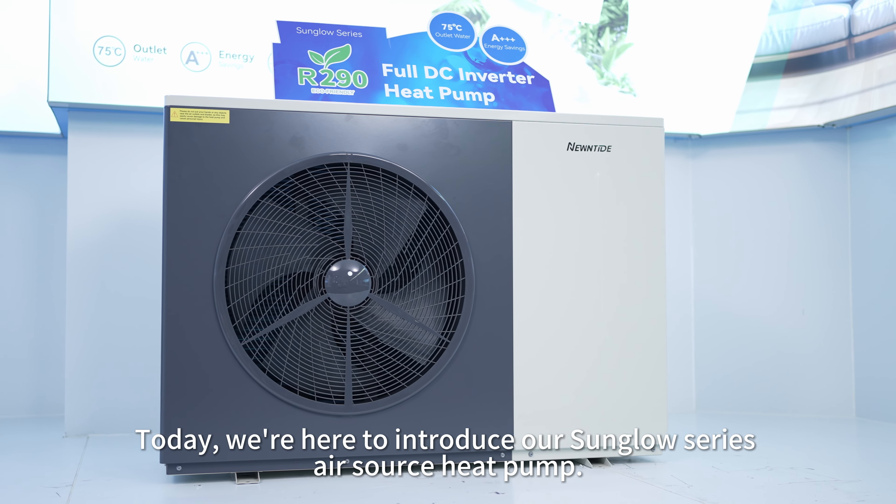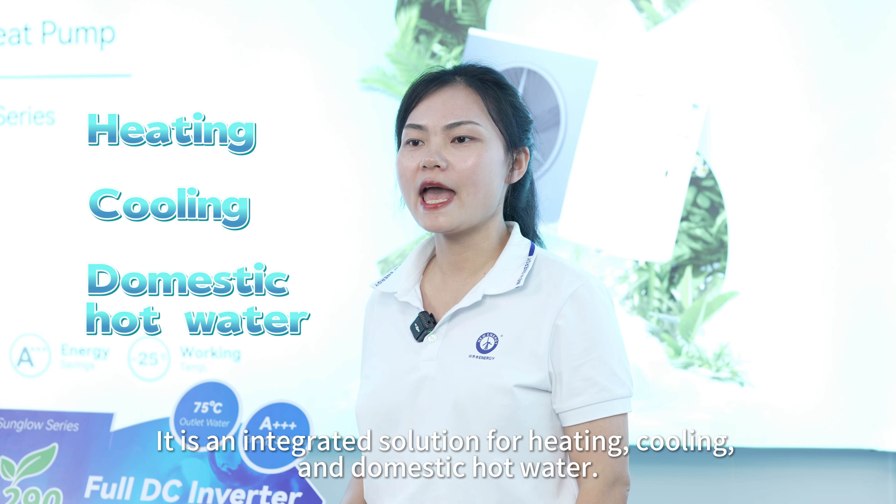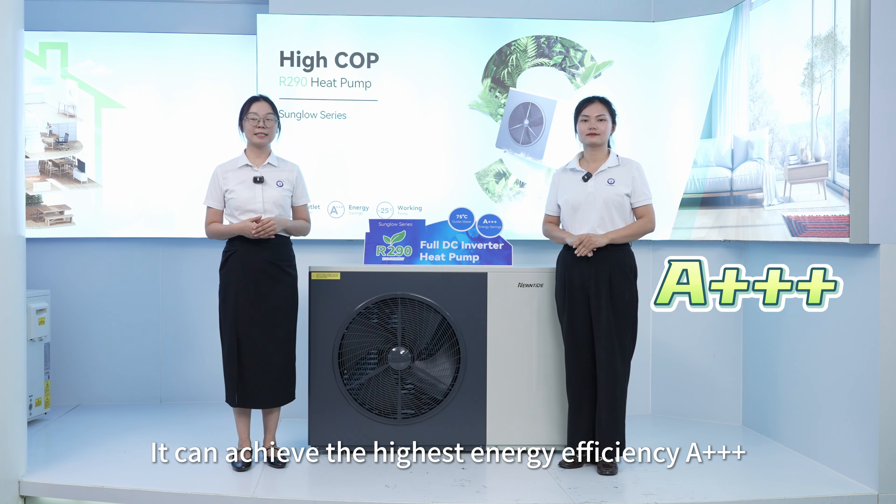Hello everyone, this is Fiona, this is Sunny. Today we are here to introduce our Sun Glow Series air source heat pump. It is an integrated solution for heating, cooling and domestic hot water.